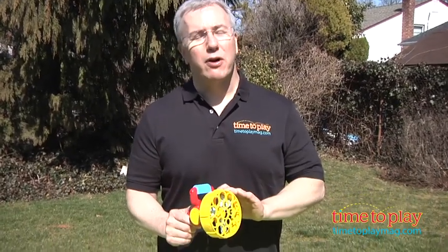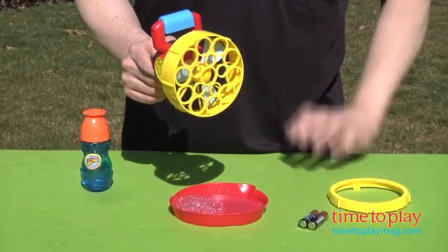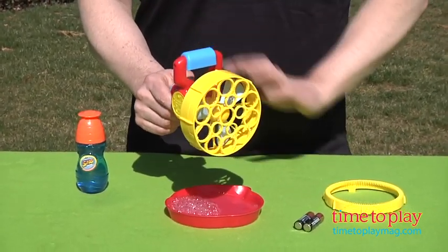Hi, it's Chris the Toy Guy from TimeToPlayMag.com and this is the Super Miracle Bubbles Bubble Turbine from Imperial. One of our favorite bubble toys for the summer. It's battery operated and a great size for small hands.